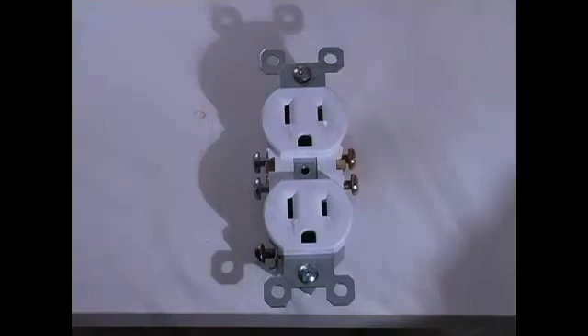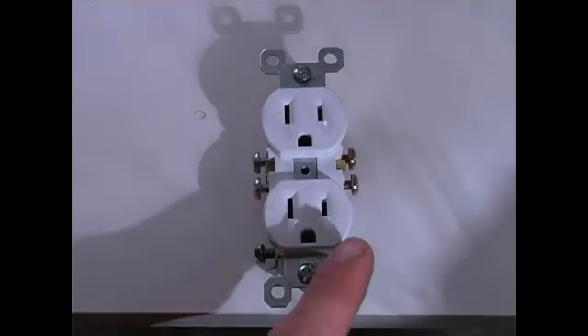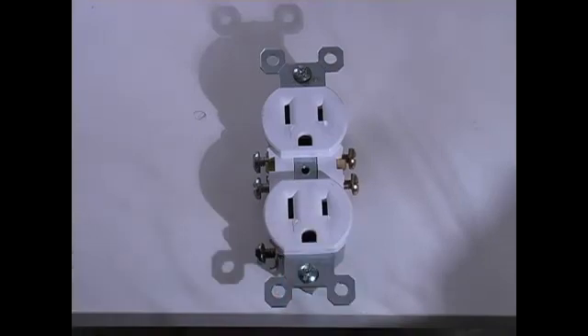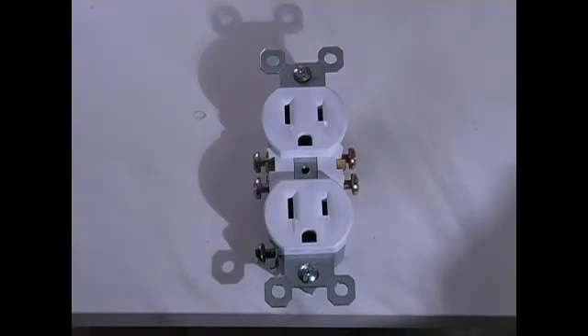This is part five for replacing an old outlet. On your outlet you will notice that there is a larger side and a smaller side. The smaller side always has the black wire, which is the hot wire, connected to it, and the larger side always has the white wire, which is the neutral wire, connected to it.